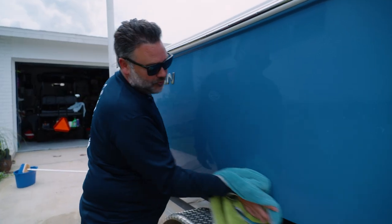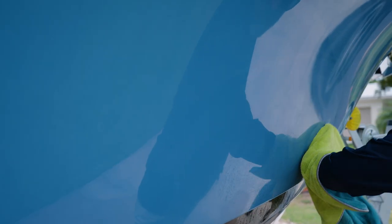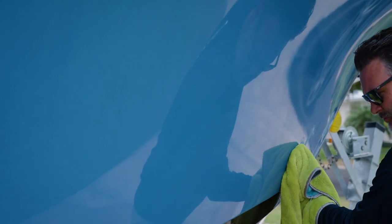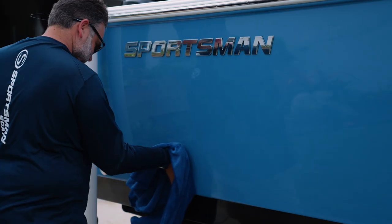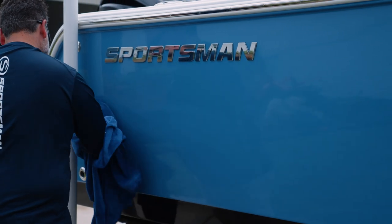I like removing the product before it dries — it becomes an entirely larger job than it should be. As you can see, just the small section I did here, you can see the mirror-like finish on the hull, as well as a nice coat of protection on it. It's got a nice mirror finish, you can see it here with the Sportsman logo, and it also puts a real nice coat of protection on it.